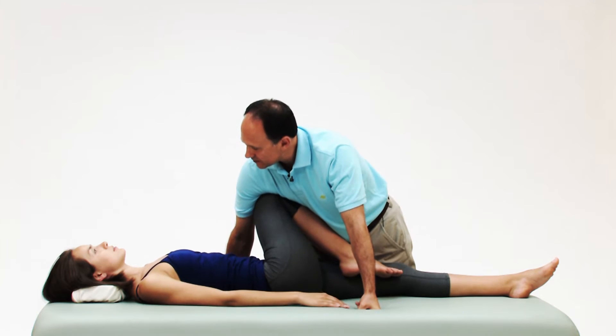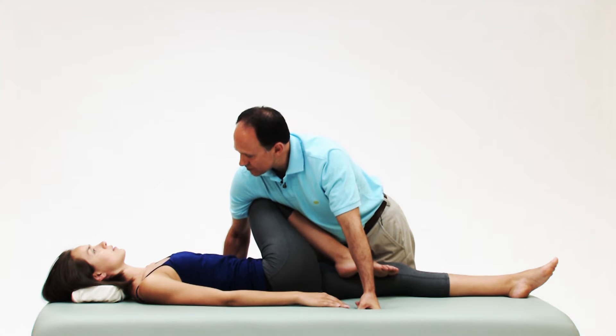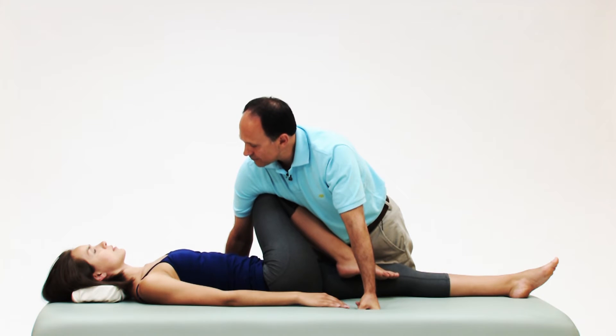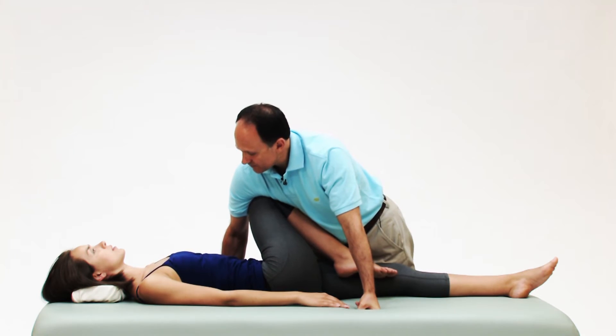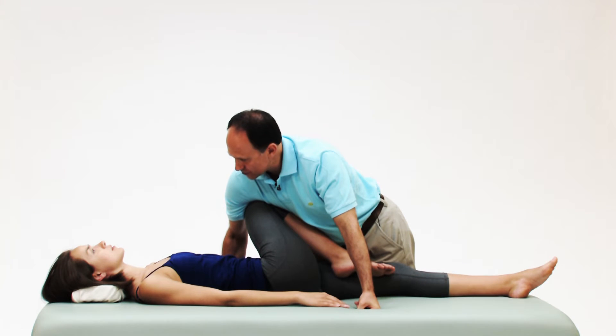Take another breath in and release the breath, bringing her over into the stretch. Take another breath in, breathe out, and relax — bringing her over into horizontal adduction for the stretch.